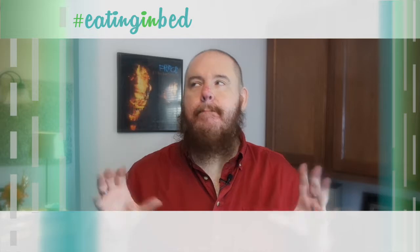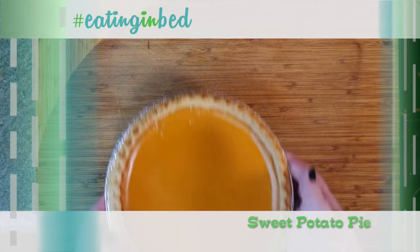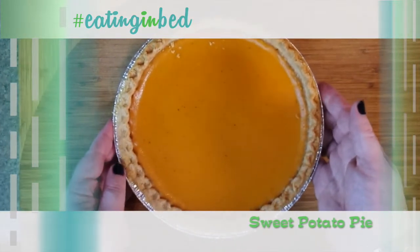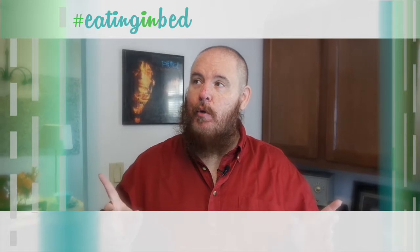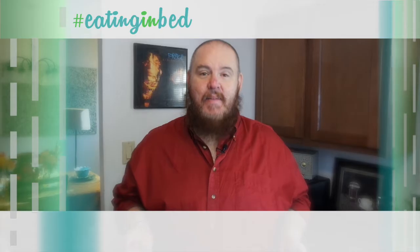In the extra helping, I can't even tell you how excited I am for this — it is sweet potato pie. It's so easy. I think it's going to be your new favorite recipe. Don't quote me on that, but you can quote me on that. Let's get going. It's coming up on Thanksgiving and this is Eating in Bed.